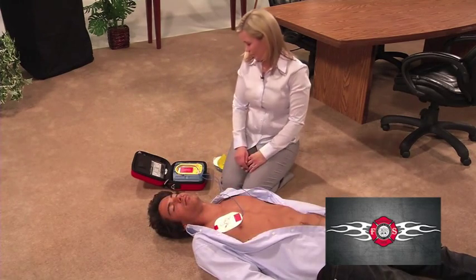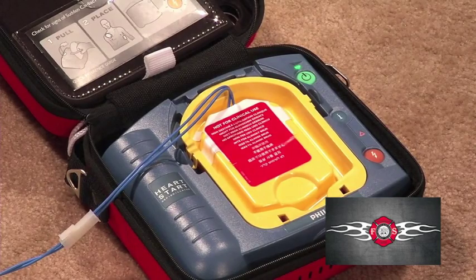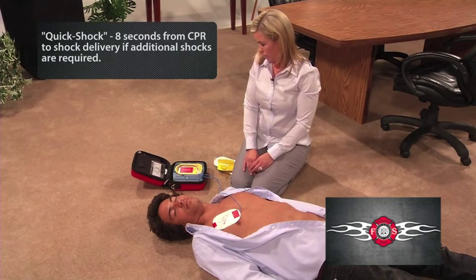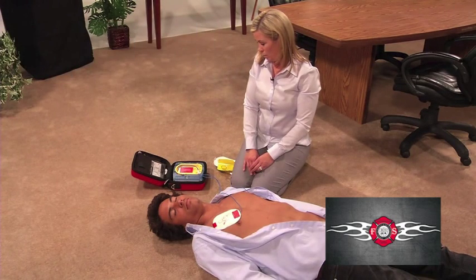Stop CPR — no one should touch the patient. The AED is analyzing. Keep standing clear of the patient while the AED is evaluating. It may decide to shock again, or it may say shock not advised.